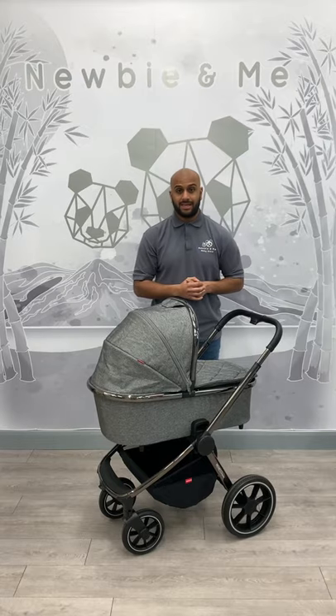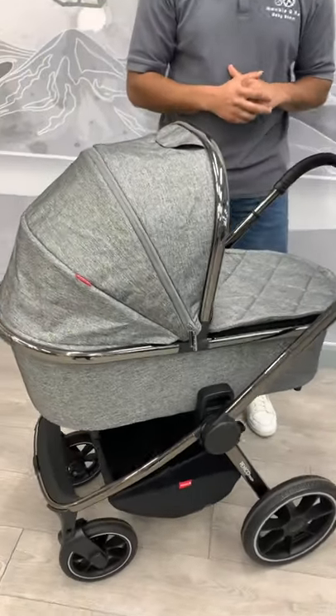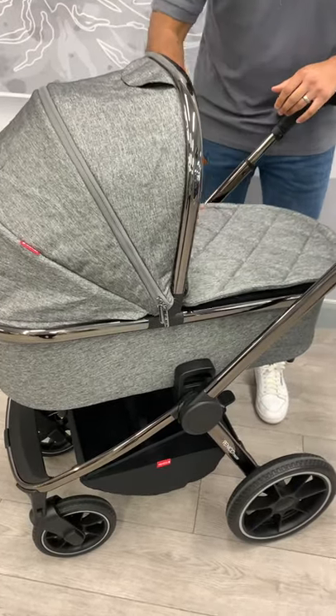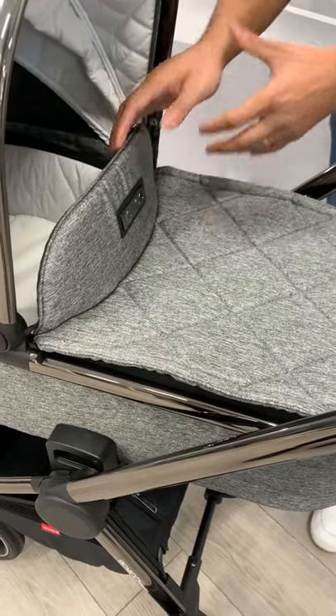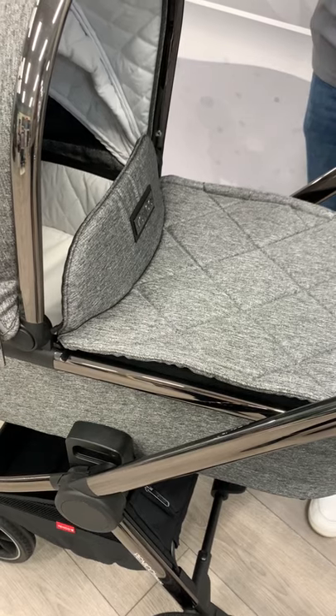Starting off with the carry cot. Looking at the style of this, the apron has got a nice stitch pattern at the front. The detailing on the apron there with the Vinici logo looks really cool. Don't forget this is a prototype — they are going to improve this even further than what it looks like at the minute.